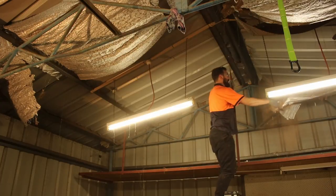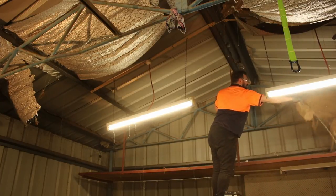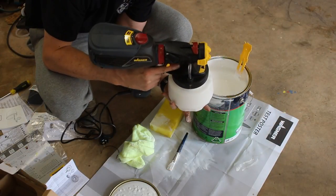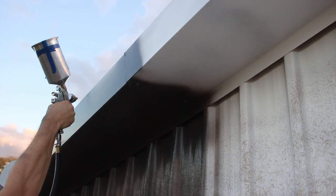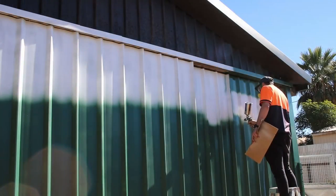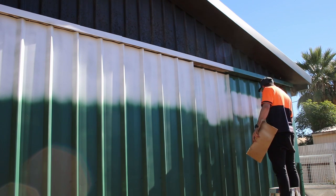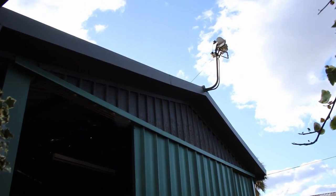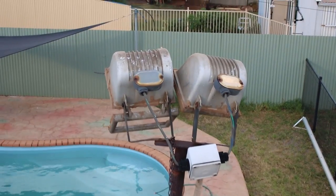Hey guys, welcome back to Rental Rehab. In the last video we worked on restoring a shed that had some damaged insulation lining and some broken lighting, and I showed you a couple of different products I used to paint the shed. We won't be doing a second coat in this video — we'll save that for another time because the weather isn't ideal. In this video we're going to continue restoring the shed by replacing the spotlights mounted on the apex, and after that we're going to replace some 20-year-old garden beds in the front yard.